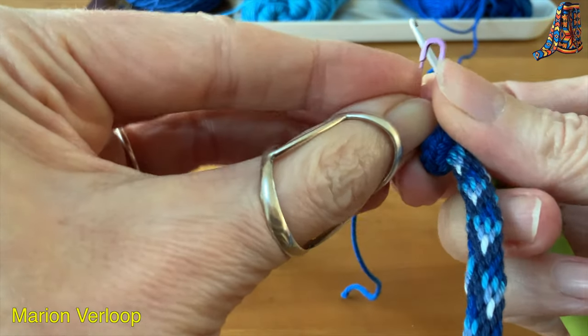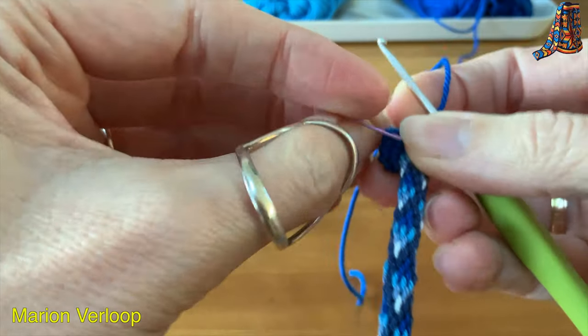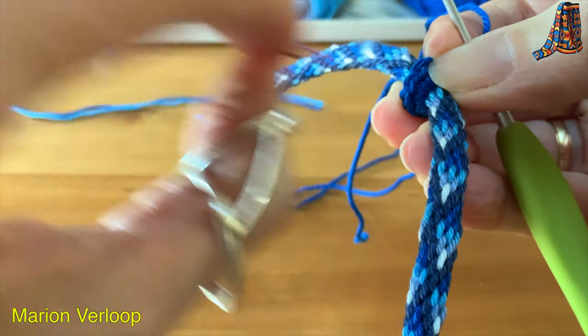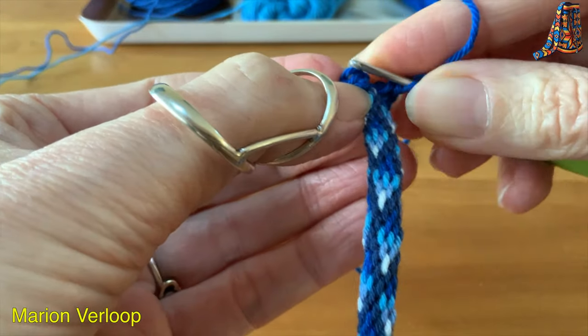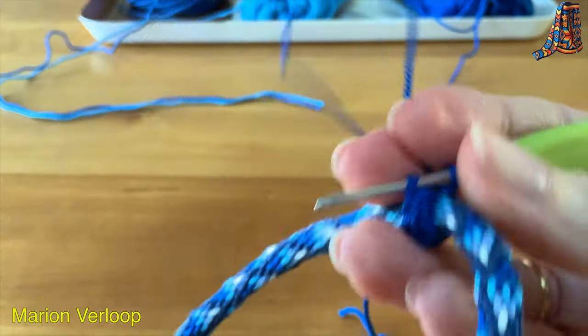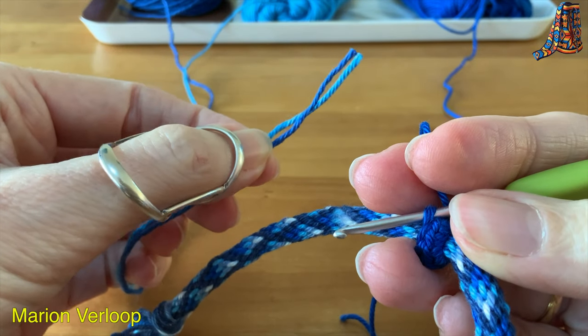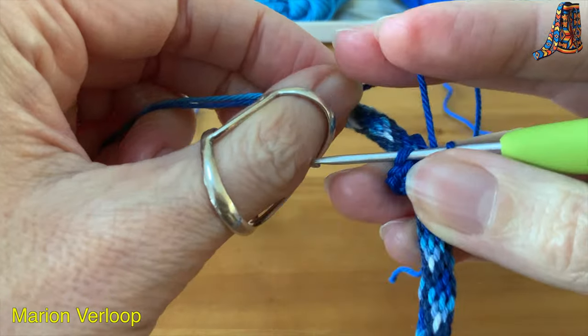And then I will pull this yarn to close the circle. Then take out the marker. Insert your hook in this first stitch, of course in the back loop. Then take the two yarns you're going to carry — the light blue and an extra yarn, which is also dark blue for me.